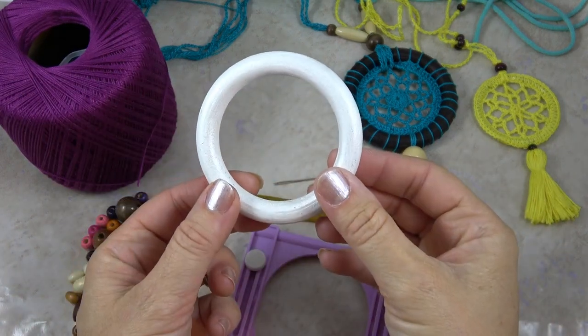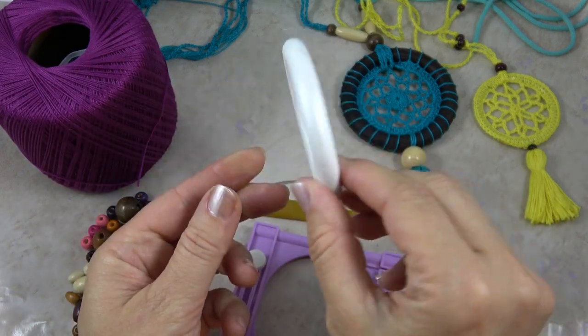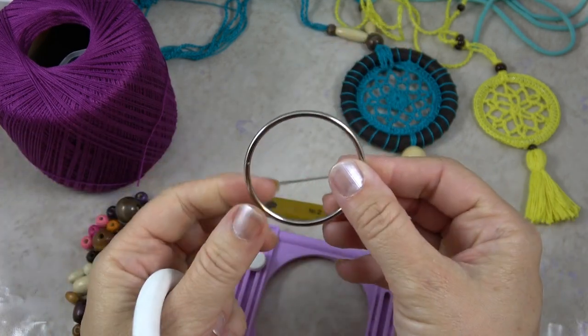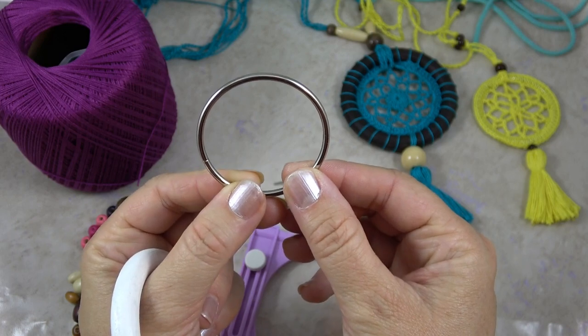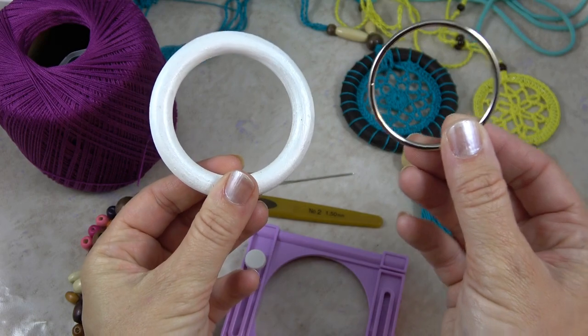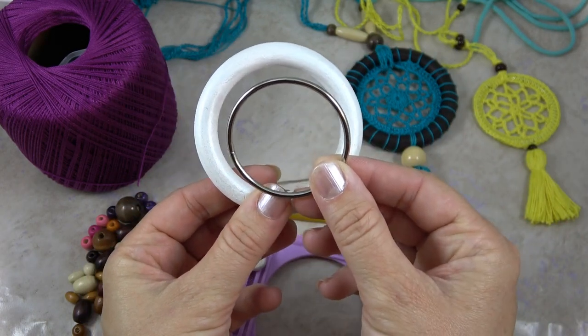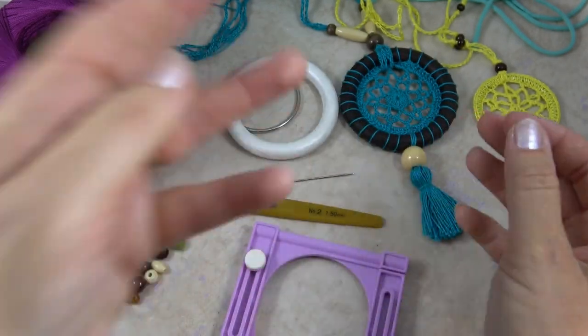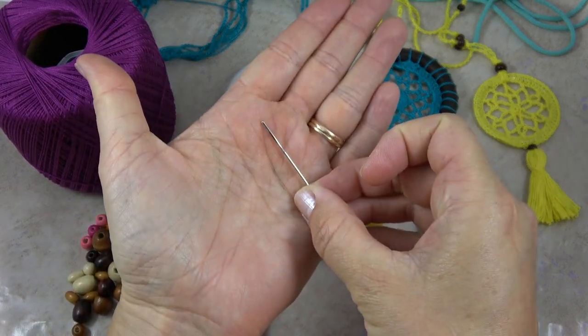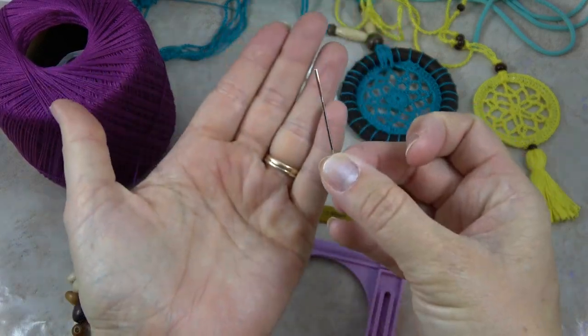You'll also need either a 3-inch wooden ring — I painted this one white — or a 2-inch metal ring. The larger one's wooden at 3 inches, and the smaller one's metal, 2 inches in diameter. You'll also need a small tapestry needle; these work well for thread.